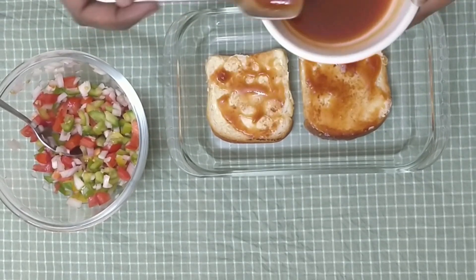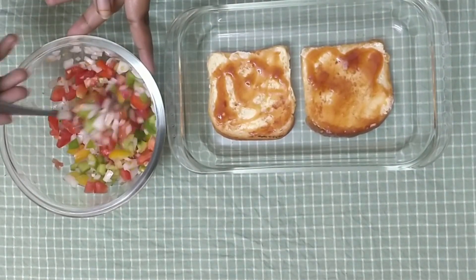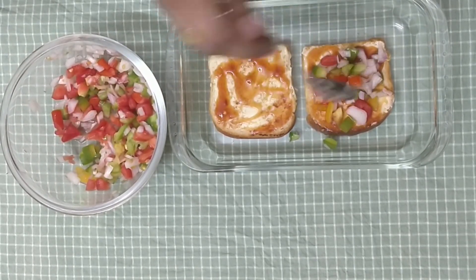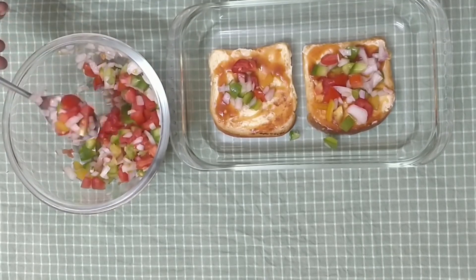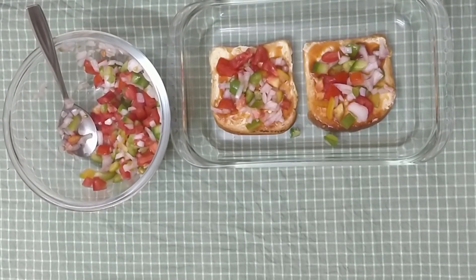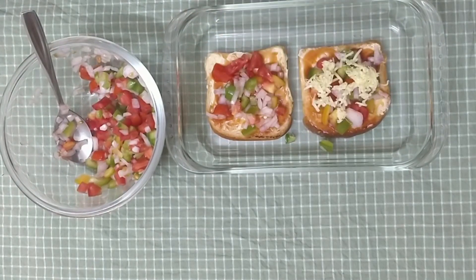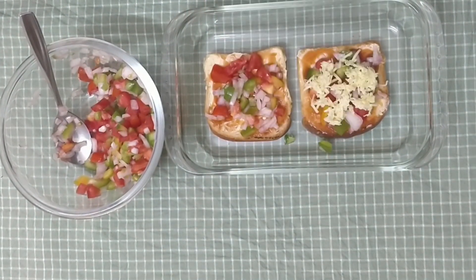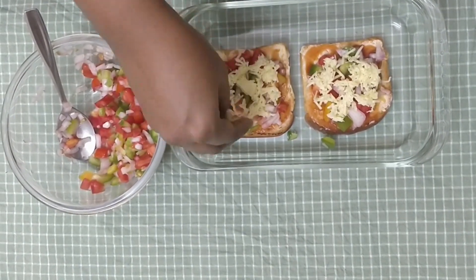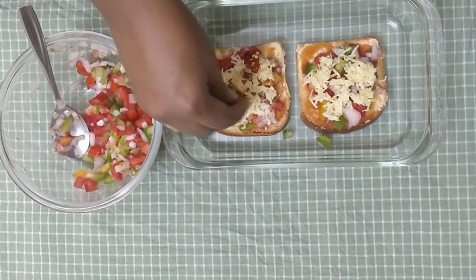Now we will add the mixture on top. Then add the pepper and chili flakes. Now let's add the chili flakes and a little bit of cheese.